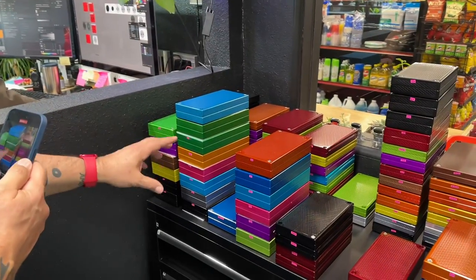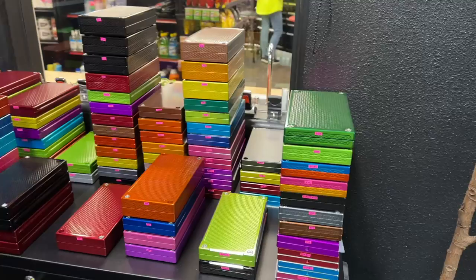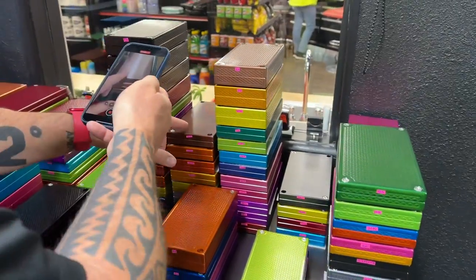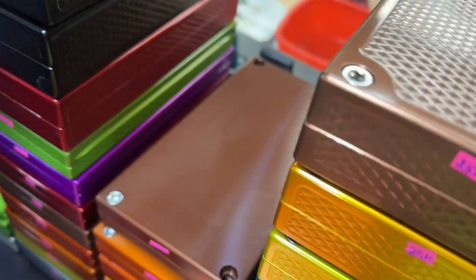These are 20k bricks, 25s. Most of these are going to be your 10k bricks. We have a couple different textures — this is a machine finish, and this is a diamond and polished finish.